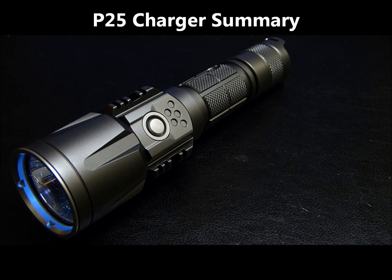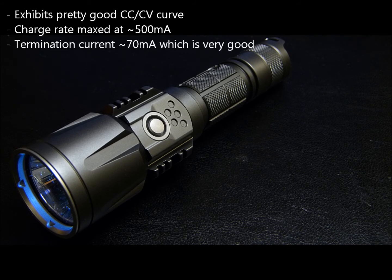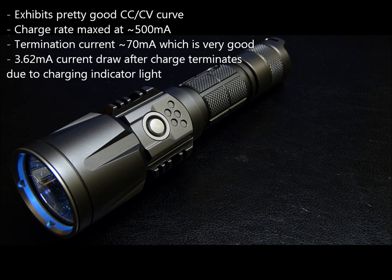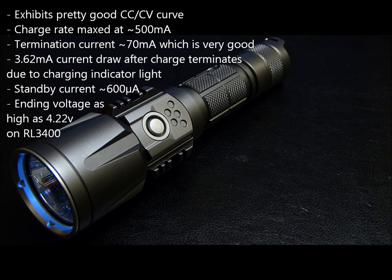In conclusion, the P25's charging circuitry is pretty good. It does exhibit a CCCV-ish curve — while not perfect, it's still fairly good. The current starts to decline a few minutes after the start of charge, and while it's not steep it does prolong charging a little. Charging current is maxed out at 500 milliamps regardless of the charging source, so there is no advantage to using anything beyond 500 milliamps. The termination current is about 70 milliamps, which is very good. Upon termination there is a minute current draw of about 3.62 milliamps due to the charging indicator light that stays lit. Otherwise the standby current drain is extremely miniscule at 600 microamps, with a spike to 1.4 milliamps due to the locator beacon. Charging voltage does hit a little high with a max of 4.24 volts, but this is monitored while the USB port is plugged in — as soon as you disconnect it actually falls to about 4.22 volts.